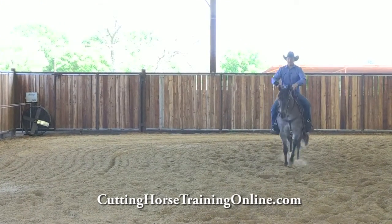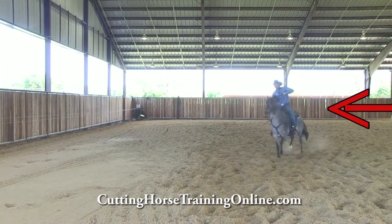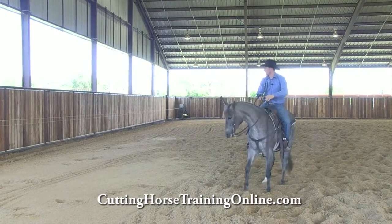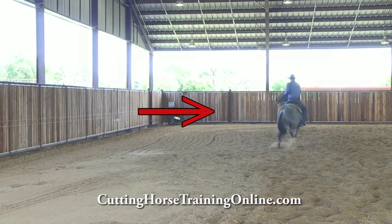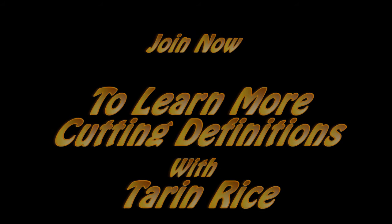Same deal coming this way, if she was to fall off, I'm going to put my left leg on her — or herd side — and drive her right back up here to where she needs to be to keep hold to the cow. Now if she comes out of there and she's leaning on the cow, I'm going to put my cow side leg on her and drive her away from it. So I'm going to put my right leg on her and drive her away from it.